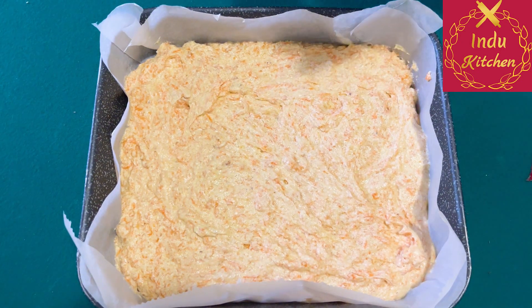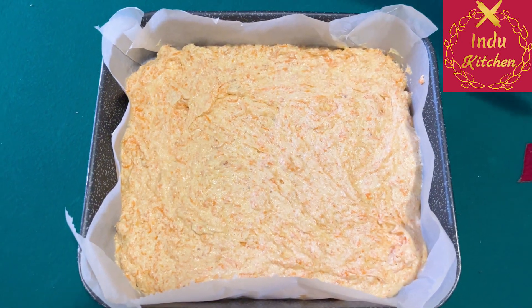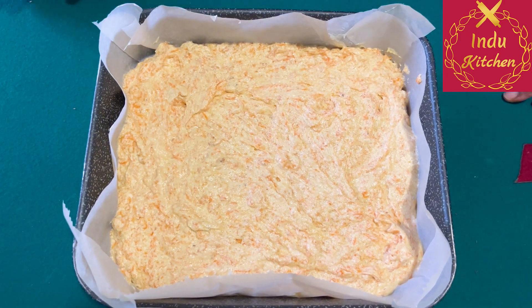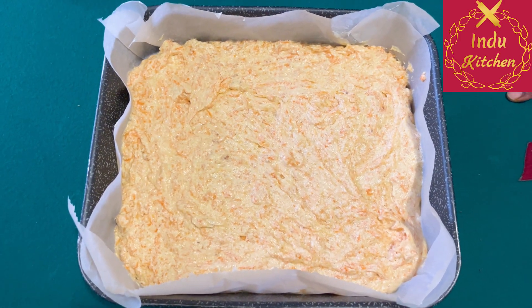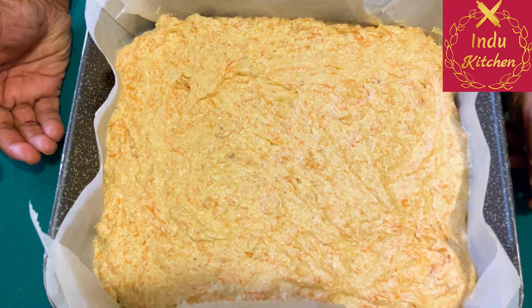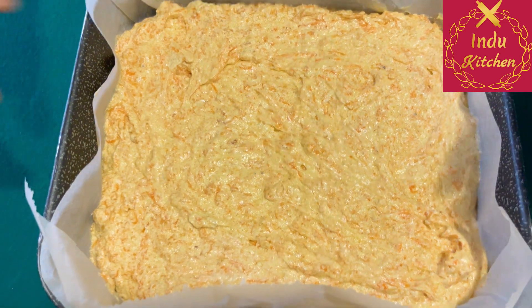I want to make a cake. I will cook the pan and cook for 10 minutes.